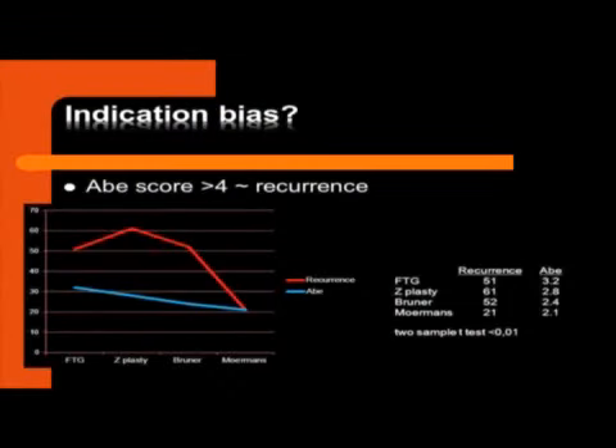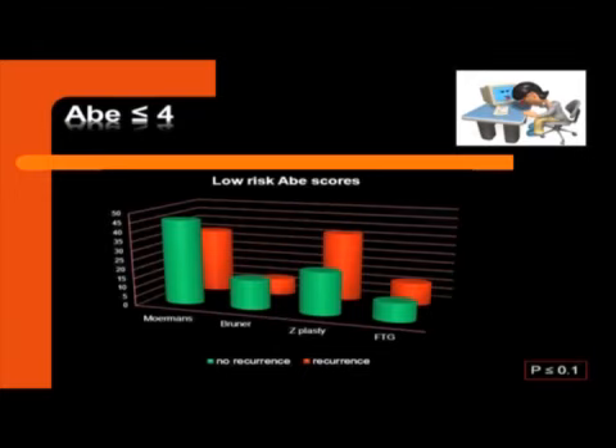So I looked at the risk score, as made easy by Abe, and I looked at recurrence and the technique of surgery. There was a clear correlation between the technique used and the risk score, meaning there was a serious bias — the surgeon chose bigger surgery in higher-risk patients. So I had to remove all the high-risk patients and look at the results again. And you see that the results are similar: the segmental fasciectomy has no higher recurrence, and the opposite — bigger surgery does not guarantee a definitive result.